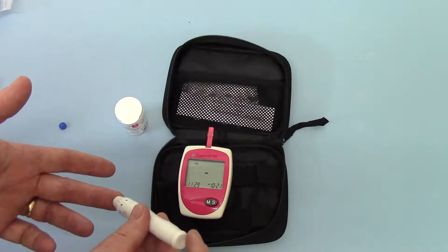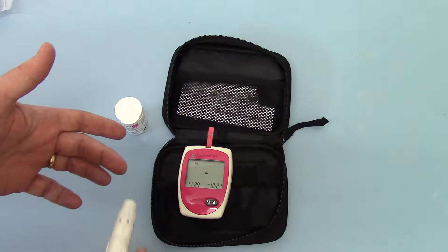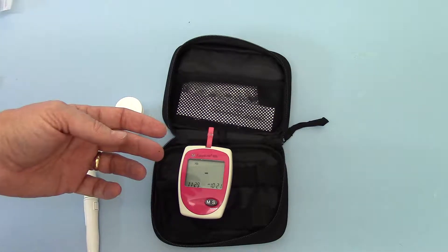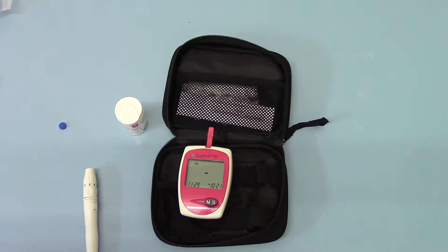Apply the lance firmly onto the finger pulp, release the trigger, and you have a blood sample forming. Now we're just going to wait for that to form — we've got a decent sample and that will take probably about 5 to 10 seconds.